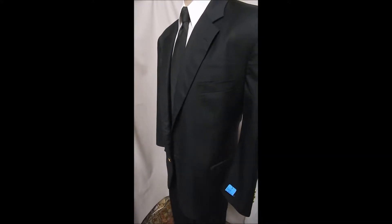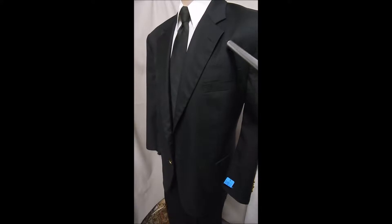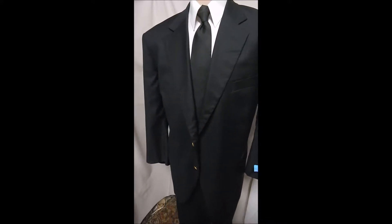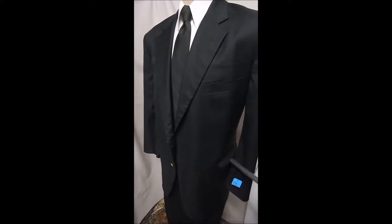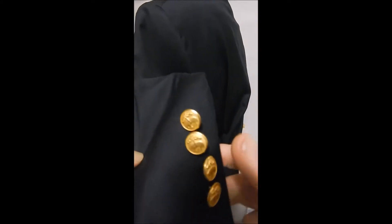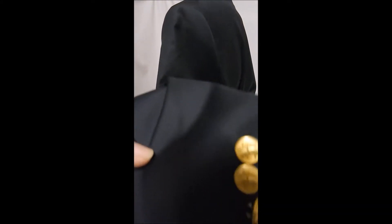Here's the all-time classic from Brooks Brothers. As you can see, it's got top stitching down the lapel, two gold button front. It's the golden fleece logo, which to me looks like a dog with scoliosis.